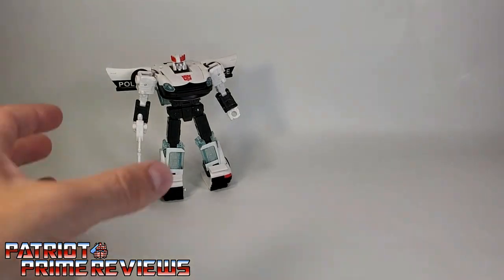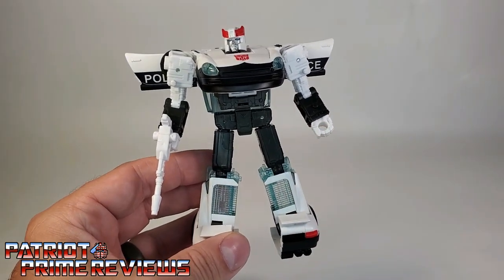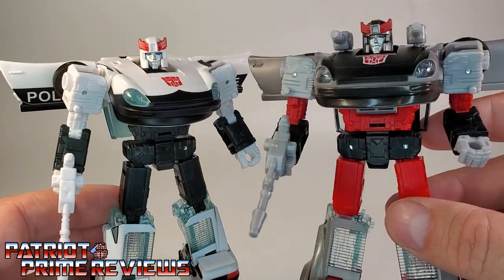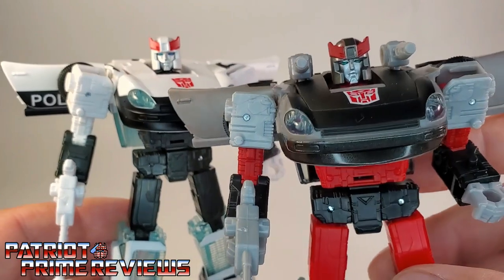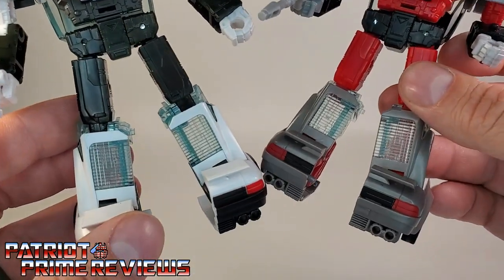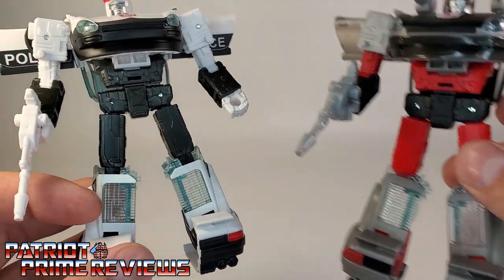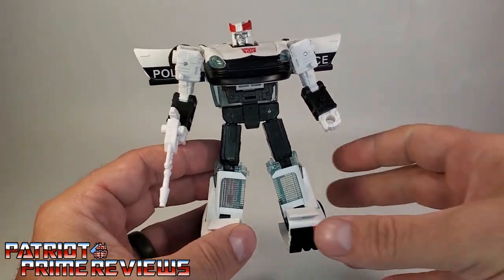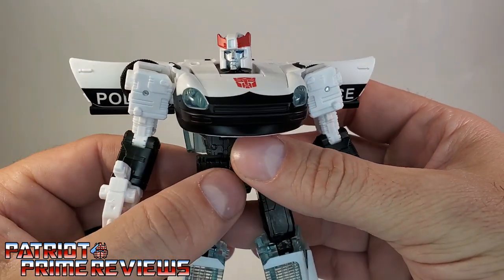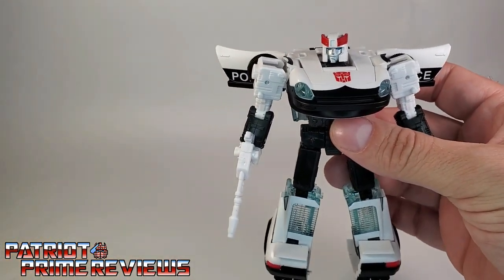We're going to start off with Prowl. Prowl here is a straight-up repaint of Earthrise Blue Streak — that's all it is. There's no difference in the mold whatsoever. Head sculpts are the same, face sculpts are the same, and the paint application is the only difference. The clear windows look to be about the same tint as well. He looks really, really good — so much better than his Siege version.